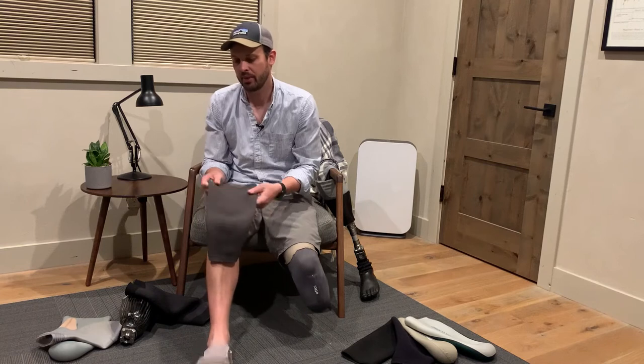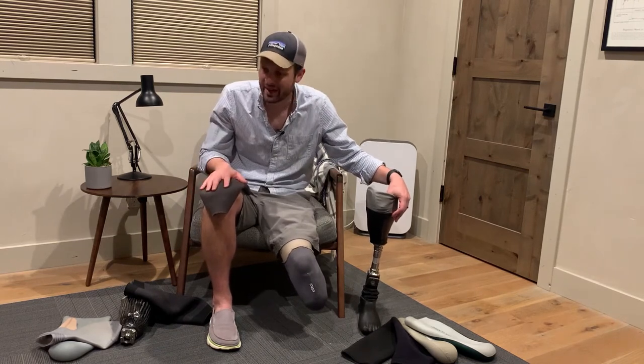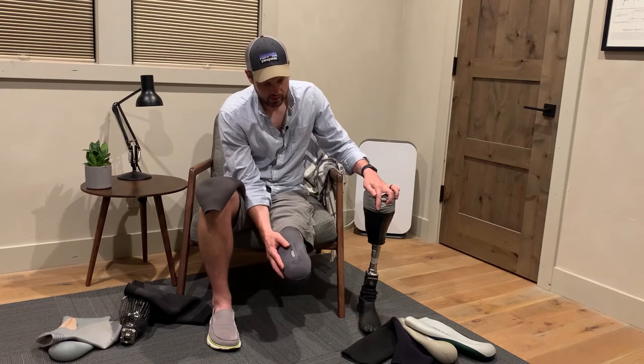You have to kind of readjust, roll your sleeve back up. Shorter ones are nice in that less of your leg is covered, so with issues like sweat, temperature, and heat it's nicer to wear less — just like wearing shorts versus wearing pants. However, there's a big trade-off because you lose a little bit of security. A good friend keeps two sets of liners — ones cut really short so they're just above the top of the socket.